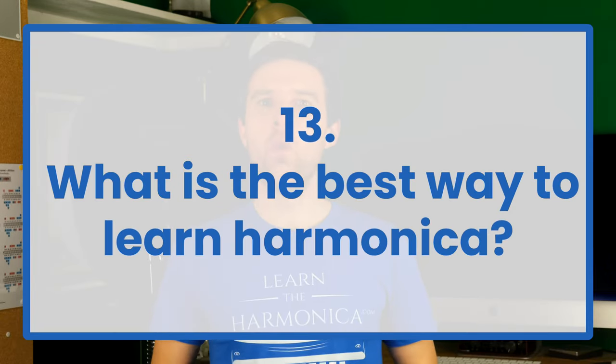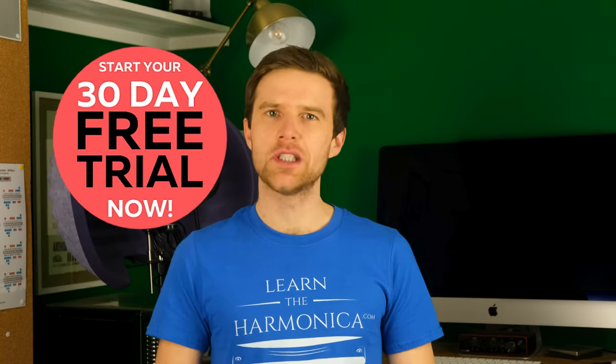So, finally, what's the best way to learn harmonica? I believe the best way is through step-by-step lessons with an experienced teacher. That doesn't have to be me — there are loads of great teachers out there. But I do have hundreds of free lessons on YouTube, as well as a harmonica school where I have step-by-step courses broken down into small chunks from absolute beginner to advanced. Loads of different styles, loads of different types of songs that you can learn, and I'm offering a free trial for 30 days at the moment.